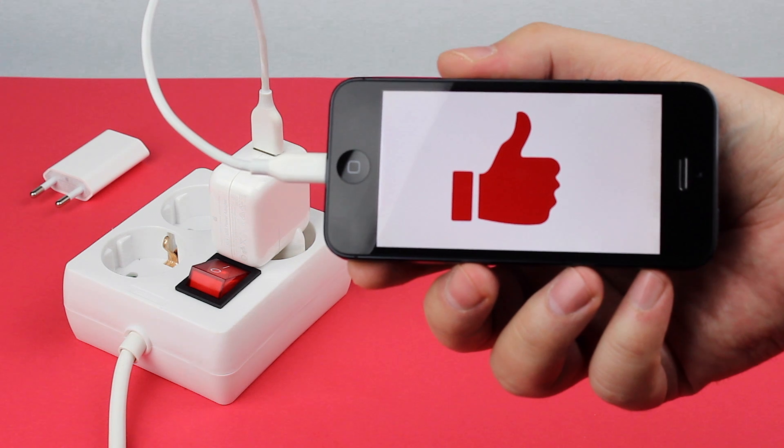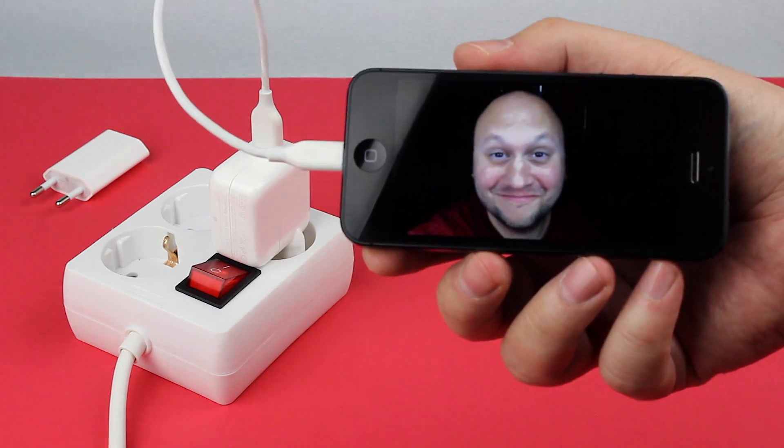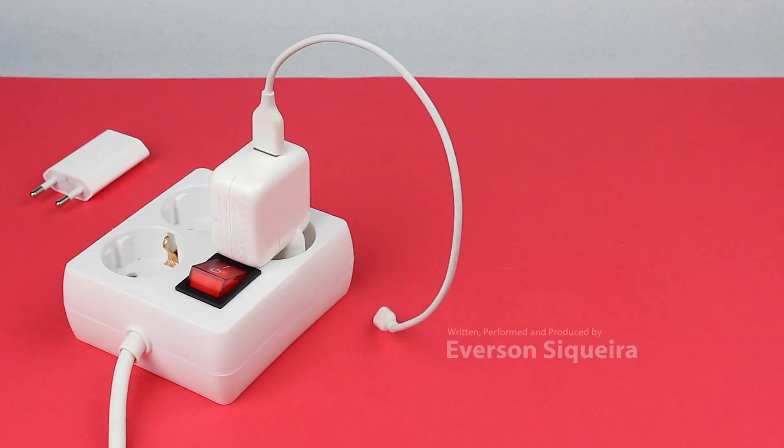Give this video a like, subscribe to my channel, and thanks for watching! See you on the next video!